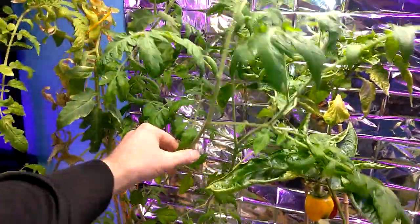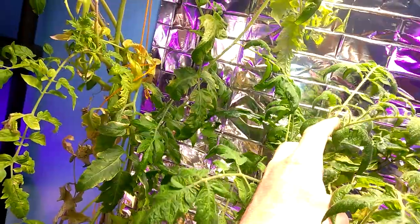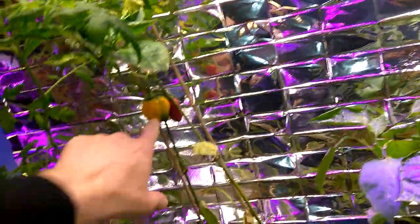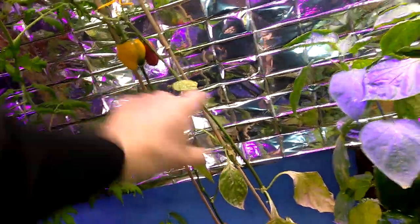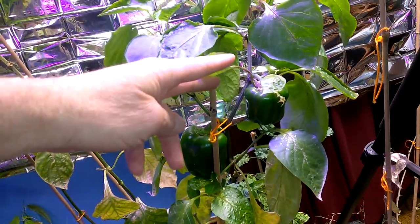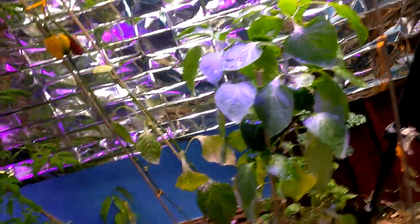This branch here could easily be clipped and thrown in the cloner — it'll have roots in a couple of days. I just noticed two more flowers on that pepper back there. The green peppers are now turning yellow. Some of these climbed — they're like a month later than the others — they stalled out but these are just going fast.